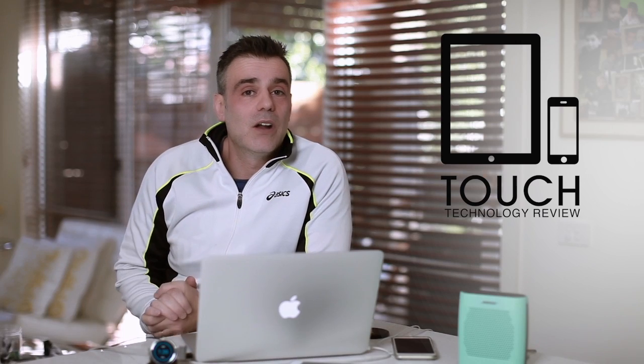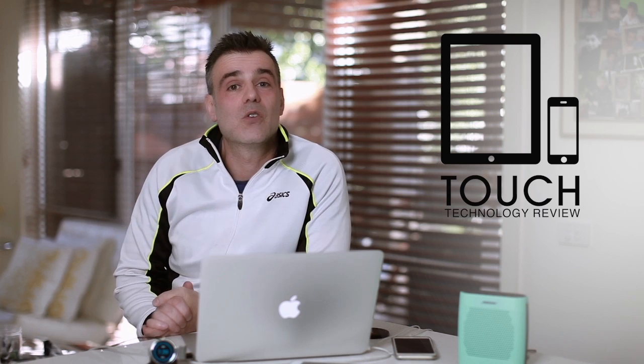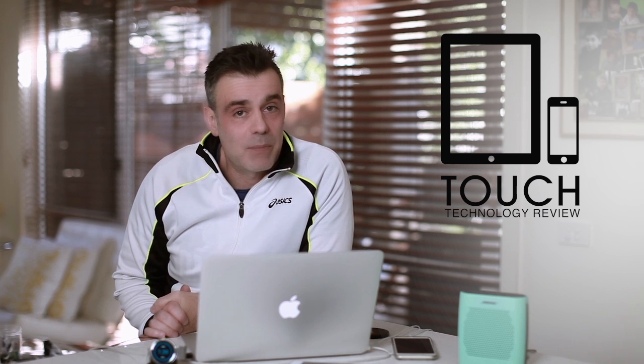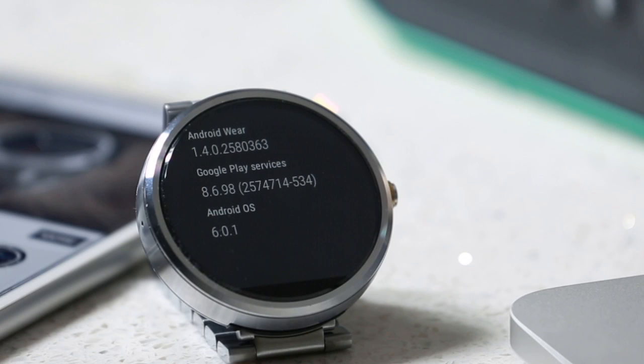Now keep in mind, when I first updated it to version 1.3 and subsequently connected to the iPhone, I noticed that my battery life was atrocious. I was only getting about an hour to two hours of battery life before I would need to recharge the watch. So in order to sort that problem out, I did a further update to version 1.4 of Android Wear. Now I'm getting the full 24 hours of battery life.